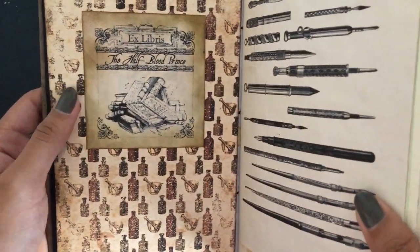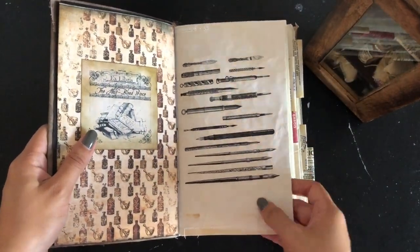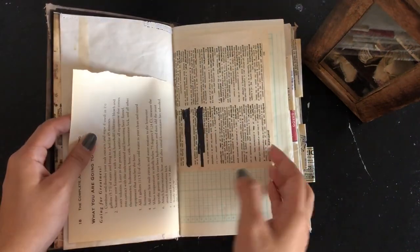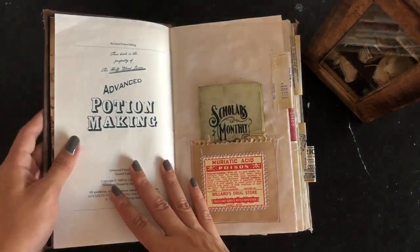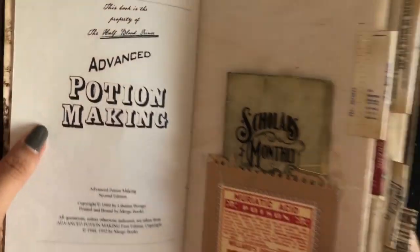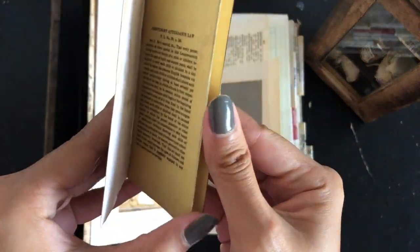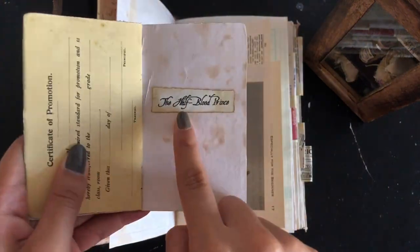Here's the cover page — the Ex Libris, Half-Blood Prince. Little tuck spots. Uses my digikits which you can find on Etsy. Ledger paper. Of course you've got to include a Potion Making book — this book is 'Property of the Half-Blood Prince' as its title. It's like a small scholar's monthly report, almost like a report card. Really cute. I got it off the Graphics Fairy, I think. And a Half-Blood Prince label.